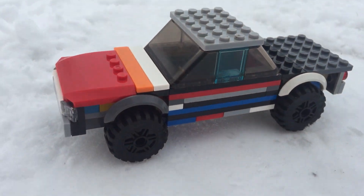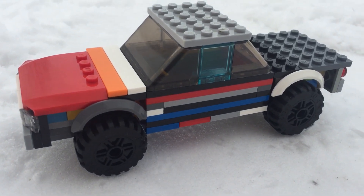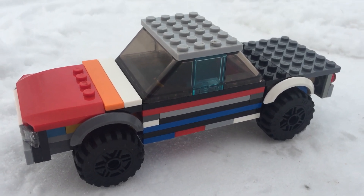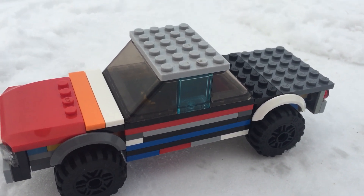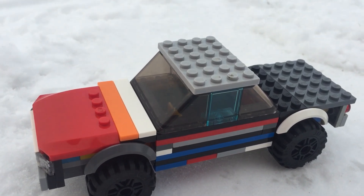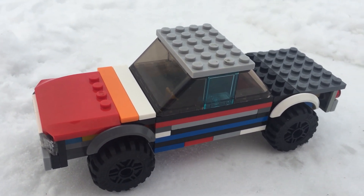Comment below what you think of this car, and I'll try and make more antique cars in the future. I'm not sure what I'm making next, but I'm going to try and make something really epic for you guys. Go ahead and subscribe below if you haven't already.